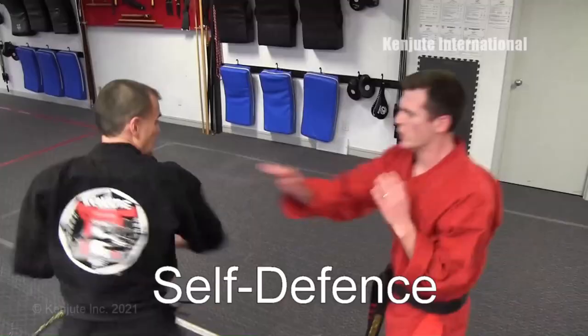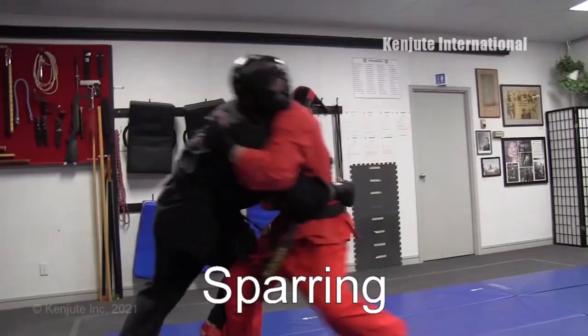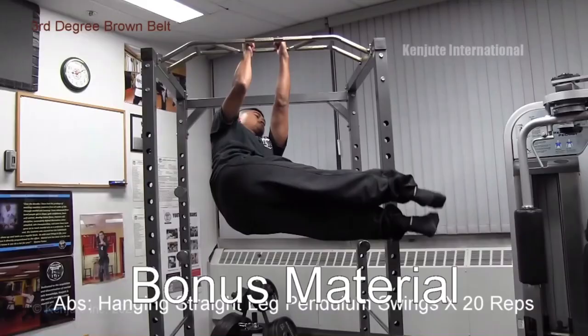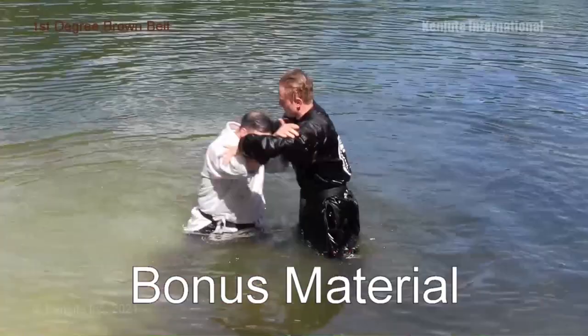Kenchite is divided into eight elements of learning: fundamentals, self-defense, weapons — which are handheld weapons — forms, sparring, special skills, ancillary skills, and theory. In Kenchite, we also offer a bonus section for information additional to what's in the regular programming.